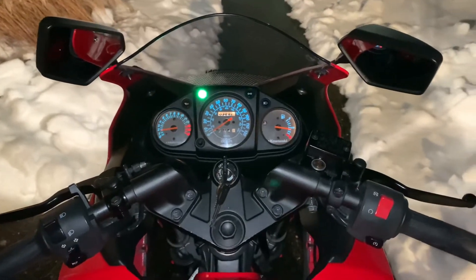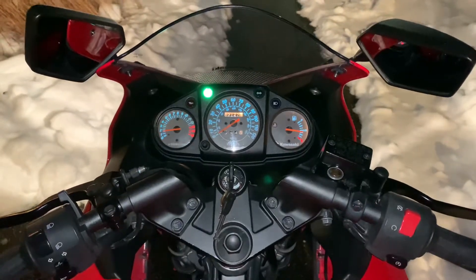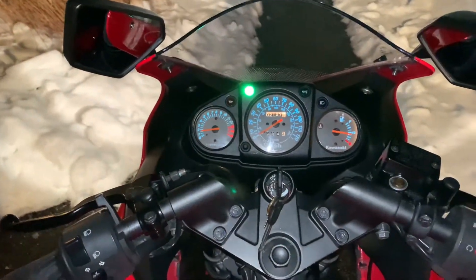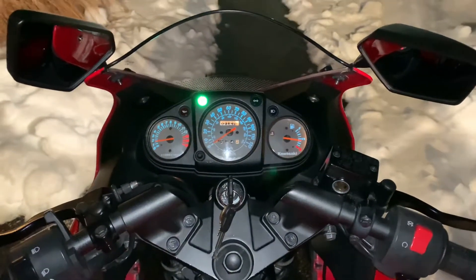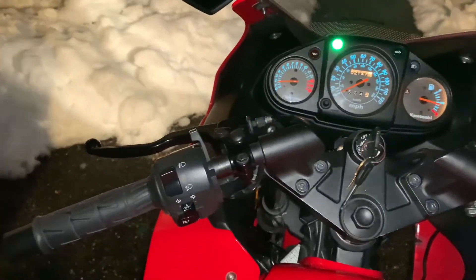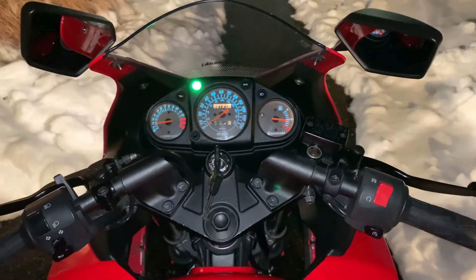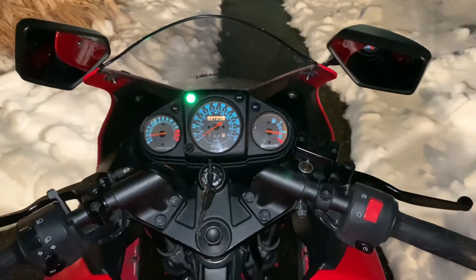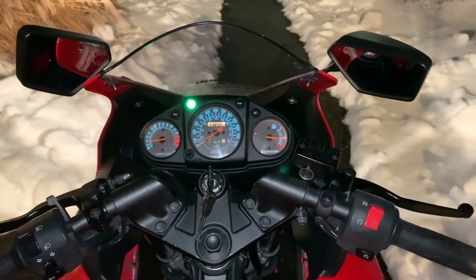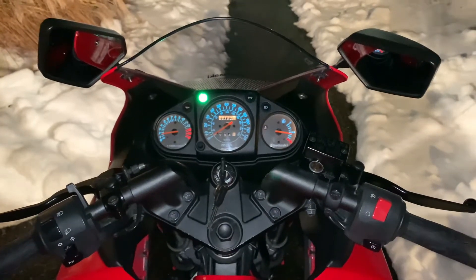Those cold starts absolutely suck. If it's cold, it'll get going — it'll hit like 1,500 RPM, then die in a few seconds. I attempt it again, I play with the choke, I put it at like 40%, I play with the idle knob, and eventually it gets going. The only other thing I did to get it going today was put it in the little shed for 40 minutes, put it on the trickle charger, and first try it fired up.